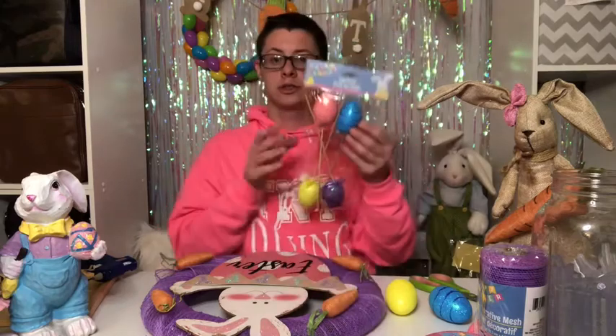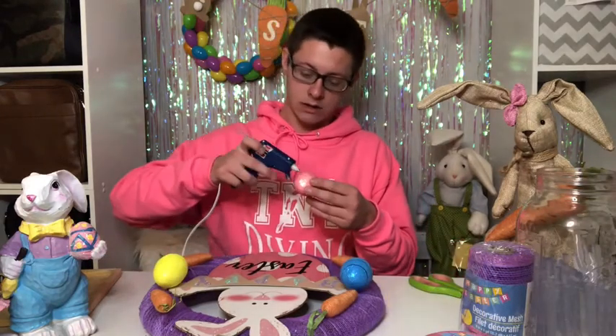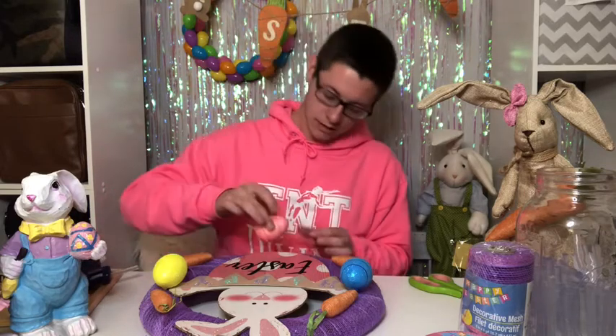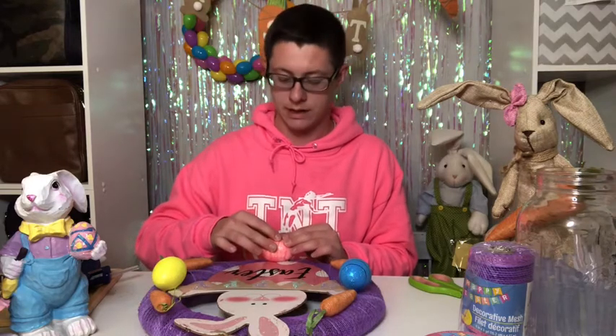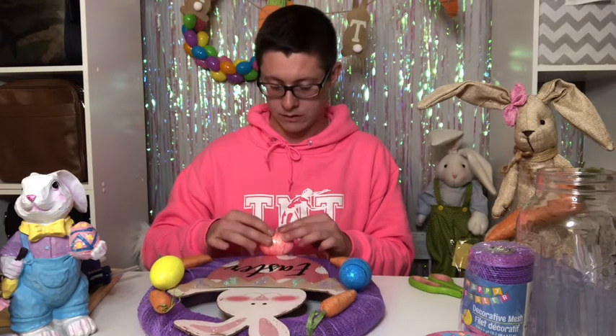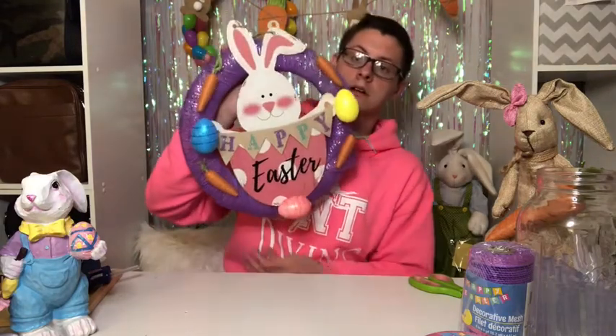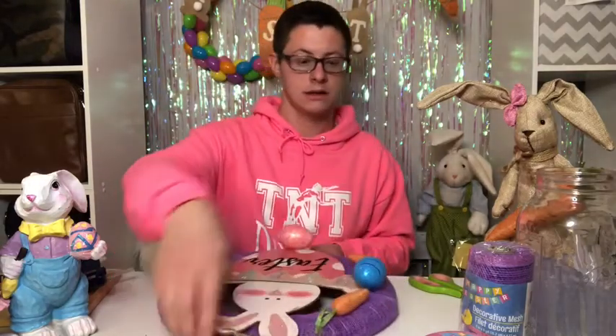After I hot glue it I'll probably later put some E6000 glue, but just for the sake of the video and time I want to get my point across with the wreath. I found these Easter egg picks also from the dollar store — I'm going to take them off the sticks and glue them around on the wreath. Then I'm going to take this ribbon and try to create a bow to put at the top of my wreath.